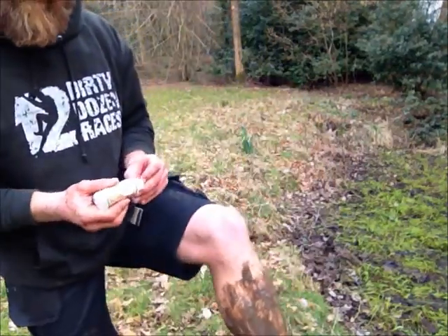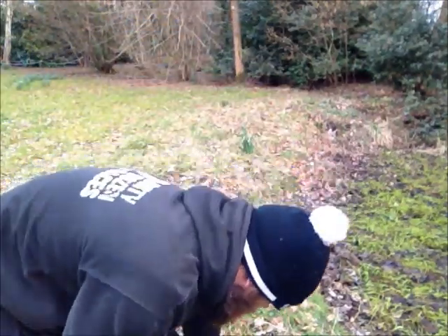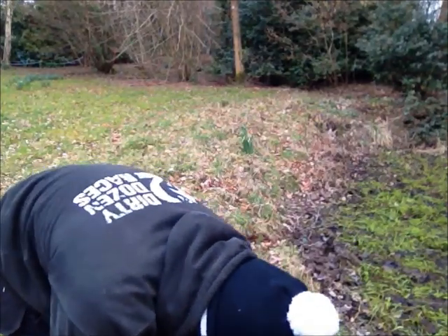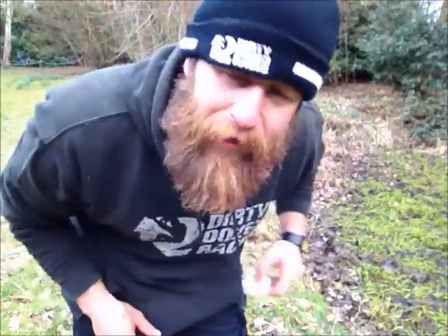Give that a good rub. You can see that's done a lot of it, and then we're going to get one of these little expandable wipes out.